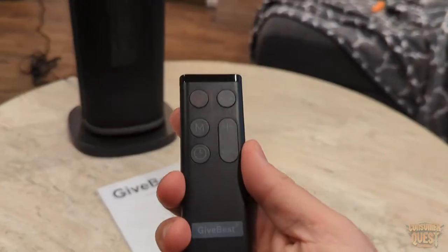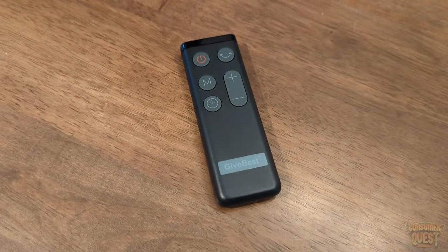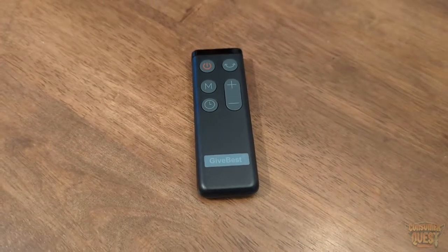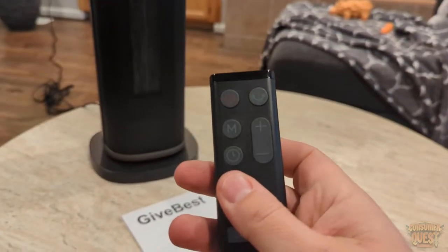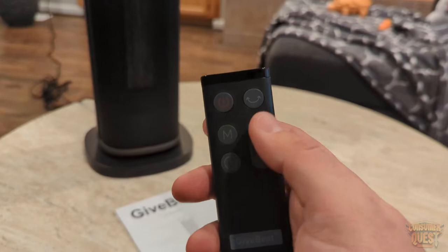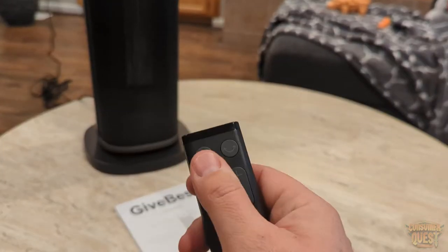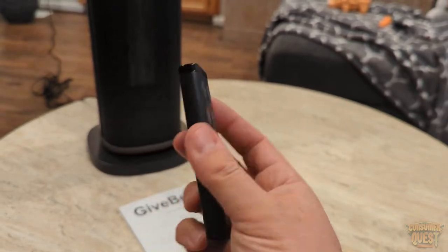The remote control is very stylish, very clean. It takes a couple AAA batteries in the back to get it up and running. It has all the controls you need — being able to set the temperature, the timer, turn the heat up and down, turn on the pan rotation mode where it's going to pan back and forth, and then turn it on and off, all remotely.